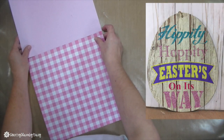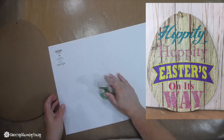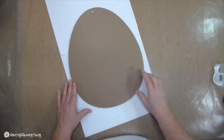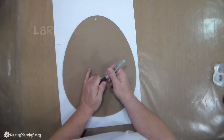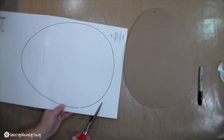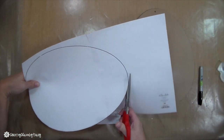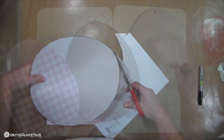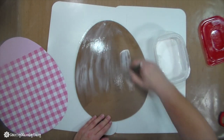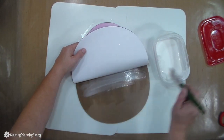To get started on my egg, I have this large one from the Dollar Tree. I'm taking my two pieces of pink paper — one 12 by 12 is not large enough, so that's why I'm taping two of those together. Then I take a black Sharpie marker, trace that egg, and cut it out with my scissors. Then I take my Mod Podge, apply it onto the back of the egg with a thin coat, take my paper, and smooth it out.